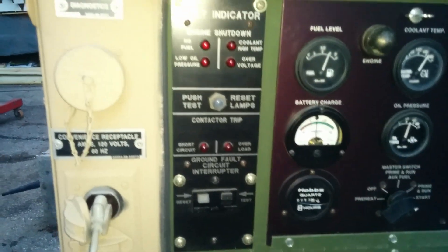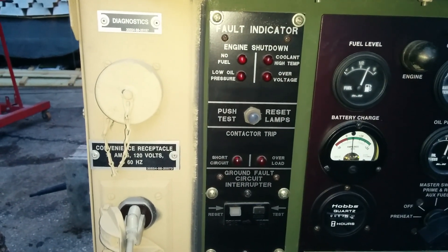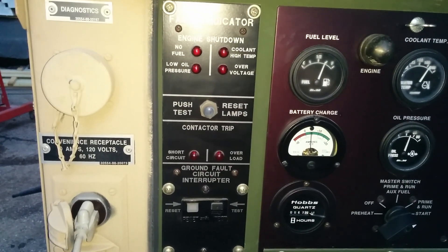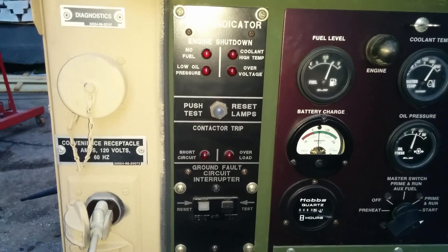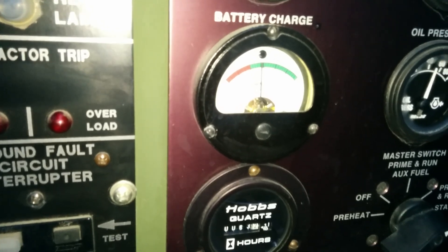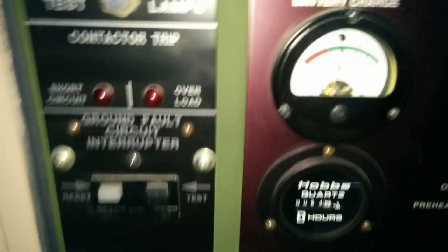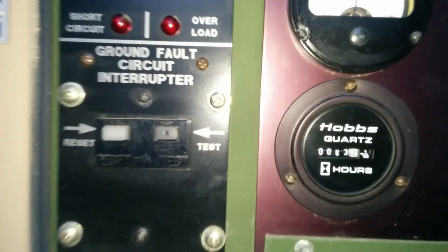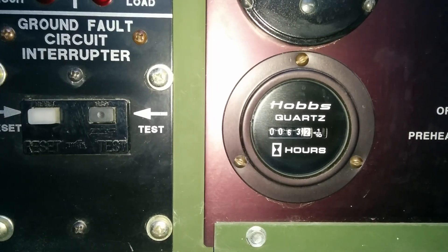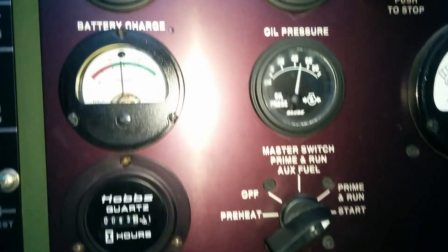Let's start with the left side. If you have fault indicators, it'll automatically shut the power off before it allows the engine to shut down, so you don't get any sloping RPMs or frequency before the unit dies. There's a fuel gauge, a battery charge indicator — currently reading about 5 amps — and an hour meter showing 63 hours. Those are the original hours on this unit. It's not a reset, it's not a new gauge — this unit truly has that time on it.